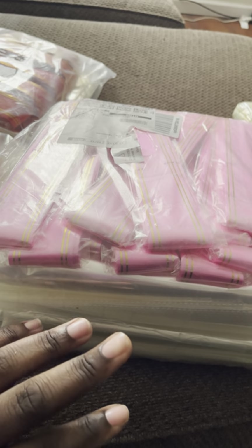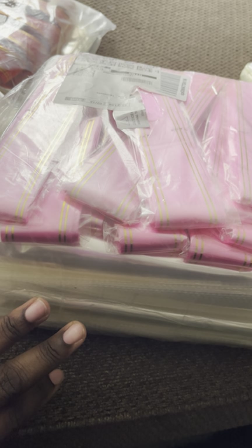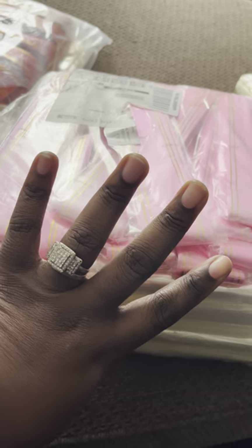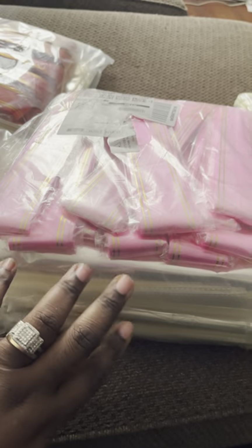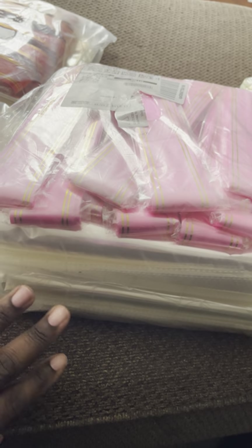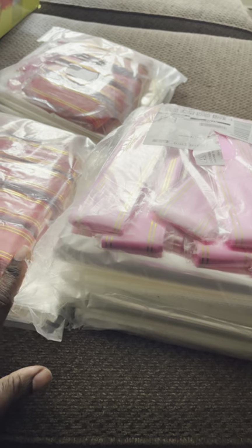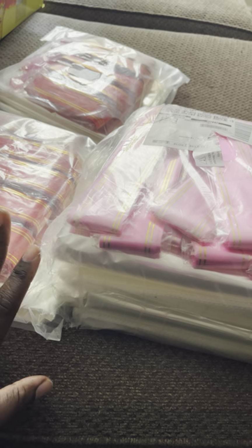That beats paying a dollar 25 or 60 cents at Dollar Tree — I don't even know if they sell cellophane bags anymore. For those who want to try cellophane and practice with it, I wouldn't suggest getting a big quantity like this if you're not used to it. I would suggest trying a 10 count first. Practice with that, see if you like it, and if you do then invest in the larger quantities.